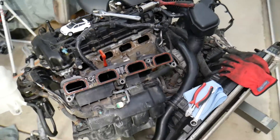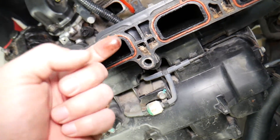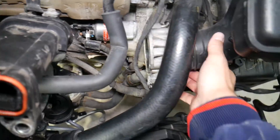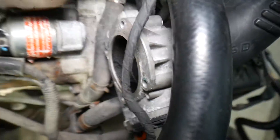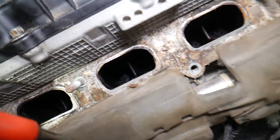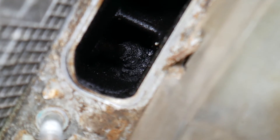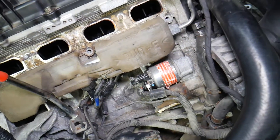We started taking this engine apart here out of a Hyundai Santa Fe and we want to show you how terribly bad it is on the inside. The intake manifold — look at it — all of that is carbon buildup, a lot of oil. The throttle body itself, we cleaned half of it, the other half is practically terrible. And if you look at the valves, those are devastating. You can see how much buildup there is — you cannot even see the valve.